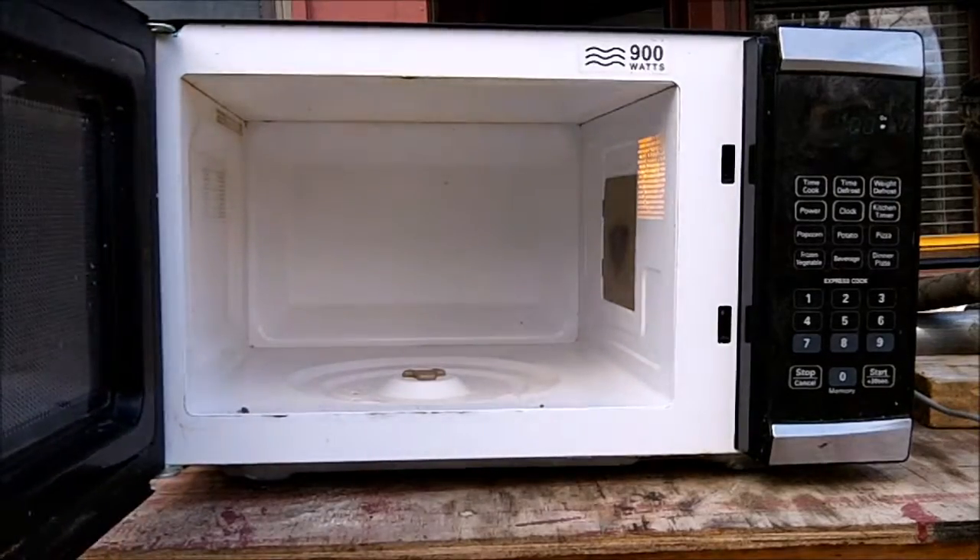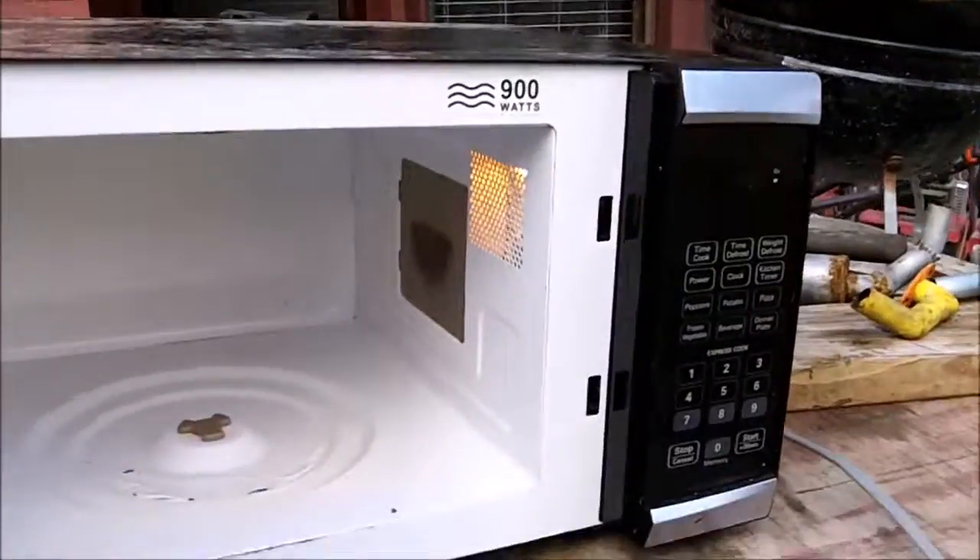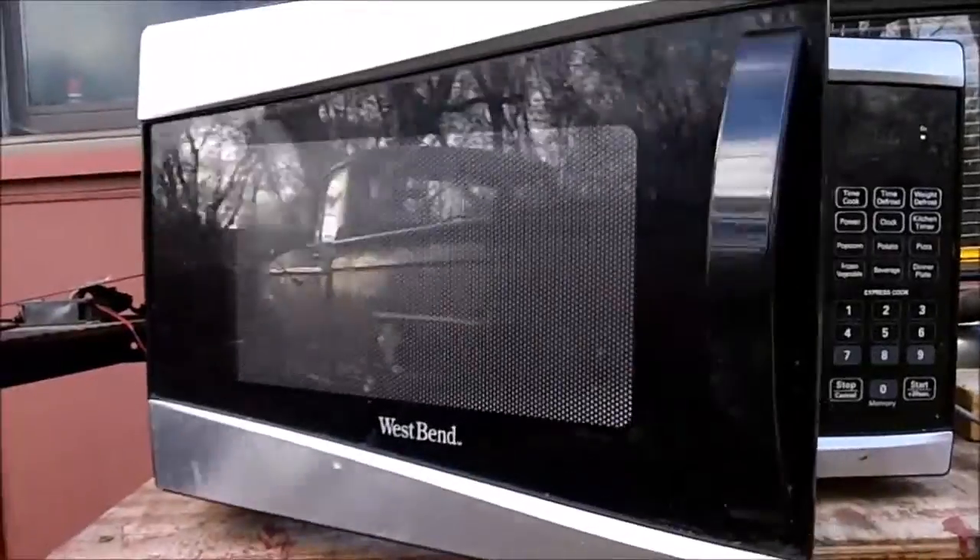You can see it's quite bent if you look back in there. That's where the magnetron is located, I'm pretty sure. I guess we'll have some fun with it.